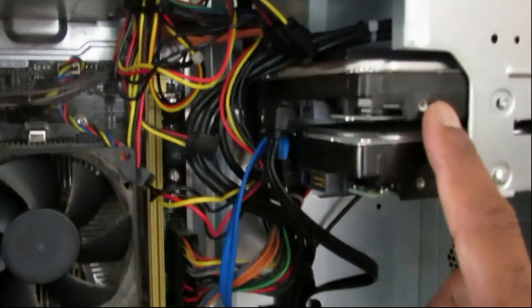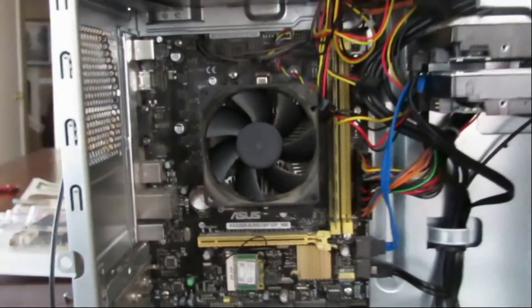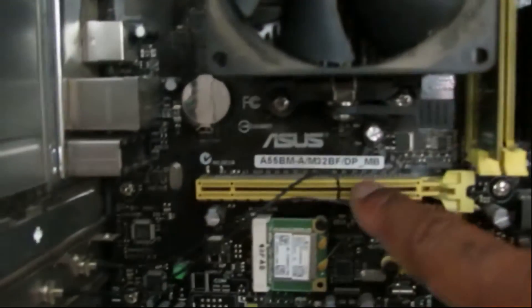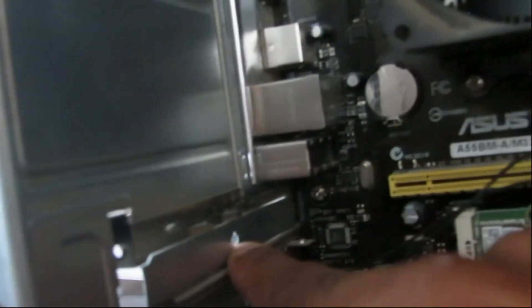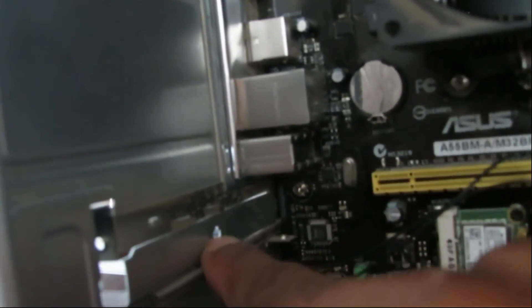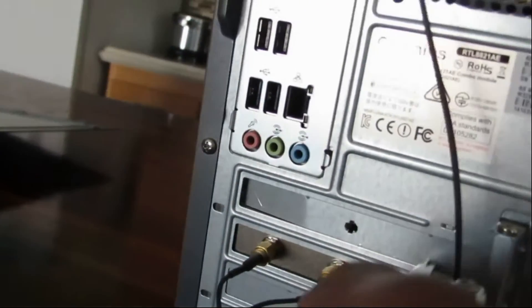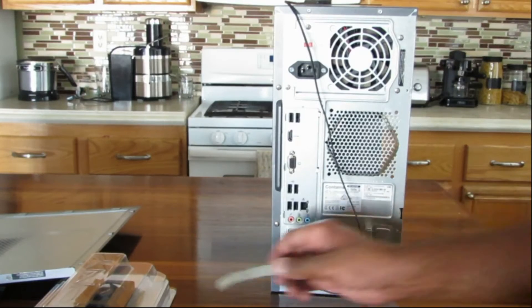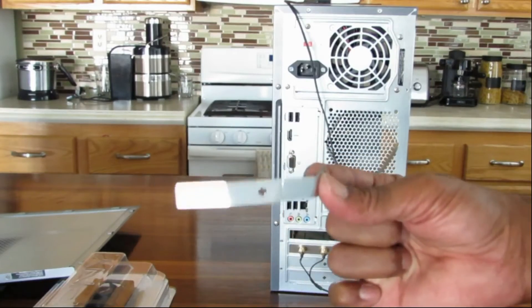I have two hard drives, but I put this one in — this is the one it came with. I just have one slot available. You want to line this port up to your empty slot right here. I'm going to take my screwdriver and just push it in. You just push that in and this little piece comes out.